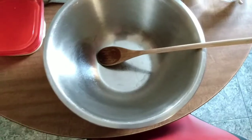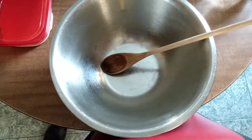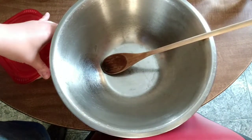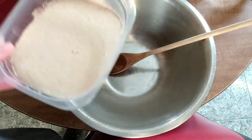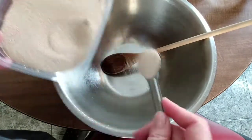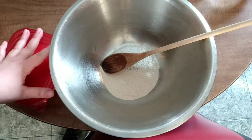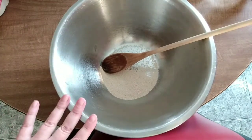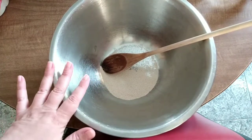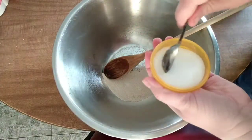My first tip is I'm going to mix this up early in the morning so that I don't have to use as much yeast. If you are using those packets of yeast, you're going to put in one. If you're using loose yeast, you're going to put in two and a half teaspoons. We're going to make two crusts.